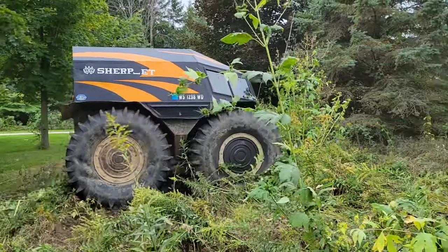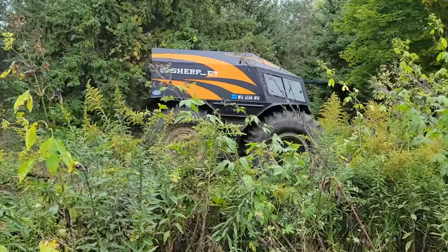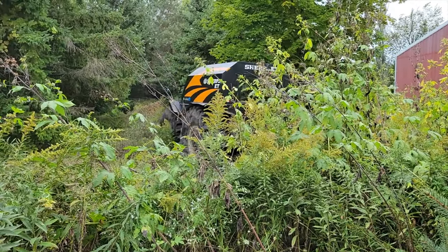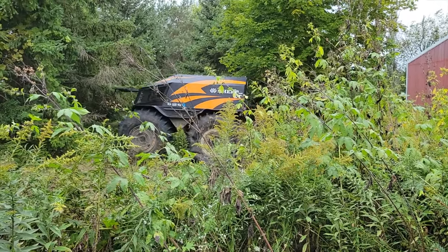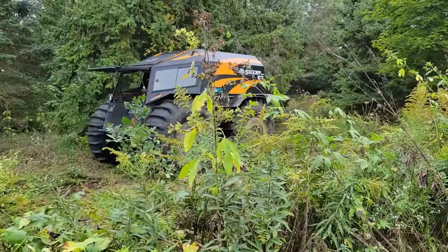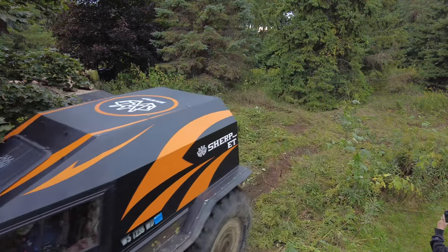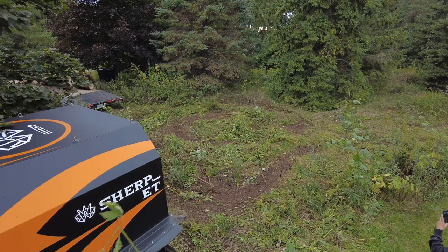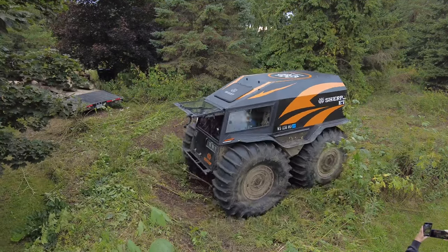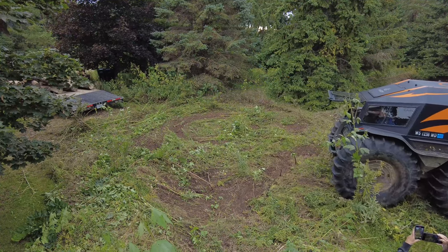Everything was going fairly well - just running around mowing things down, getting everything cleared up. The ground was fairly grippy, so the brake was working extra hard. Sometimes the brake discs get some oil on them, so it's kind of catch-and-release. It's not always 100% accurate when you're pulling on stuff - it does move around.